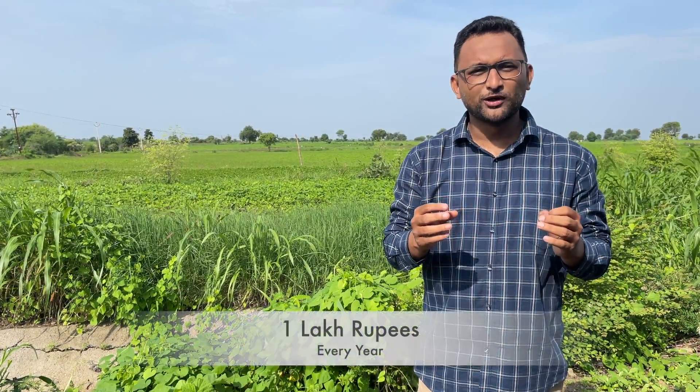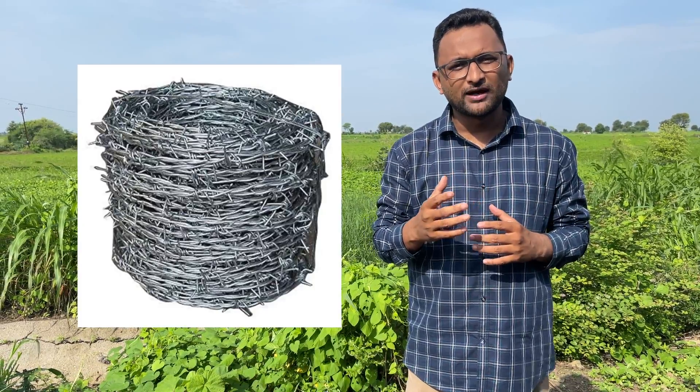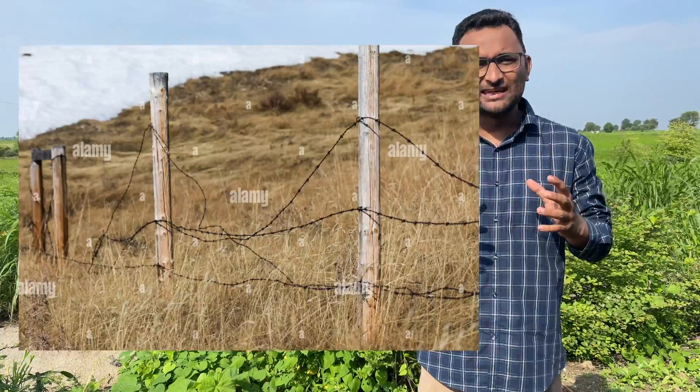Hello farmer friends and welcome to Discover Agriculture's YouTube channel. Today I am coming with an amazing product that is going to save you around 1 lakh to 1.5 lakh rupees every year. Protecting our farms is very hard. Most of the time, farmers use barbed wire or chain link fencing to protect their farms. These are usually very static approaches and animals can easily break in and ruin our crops.